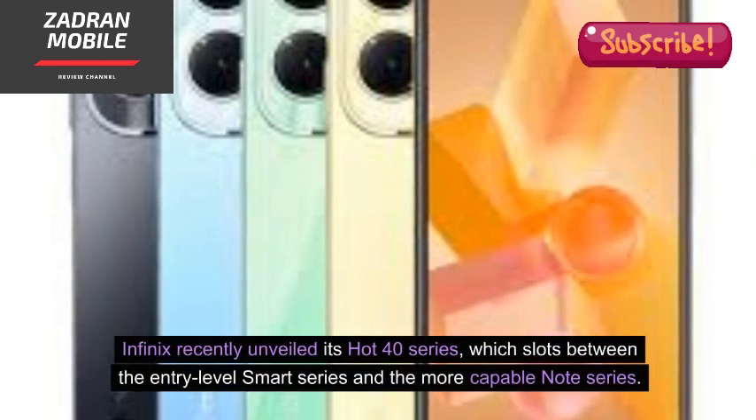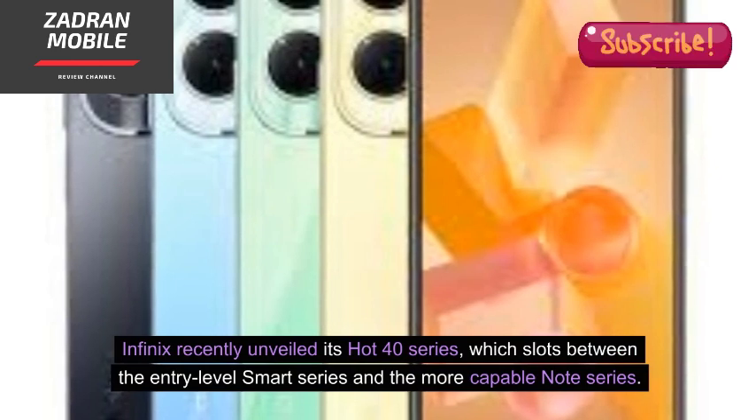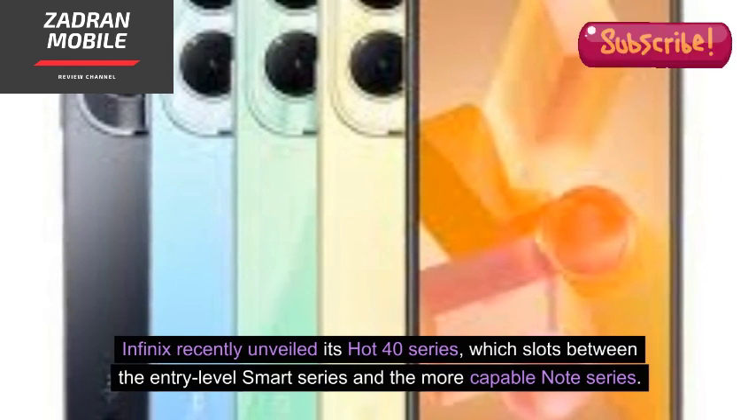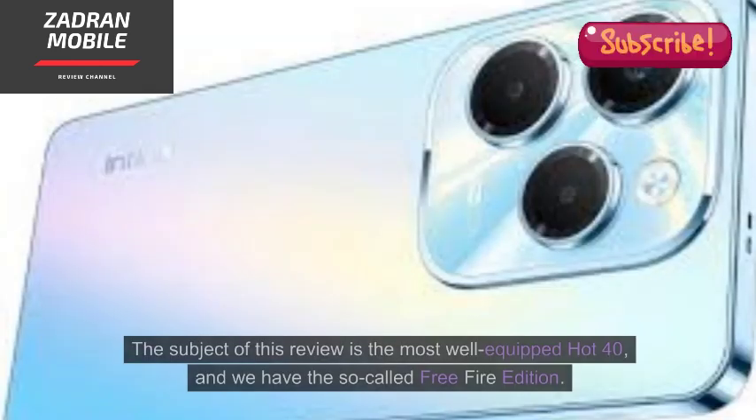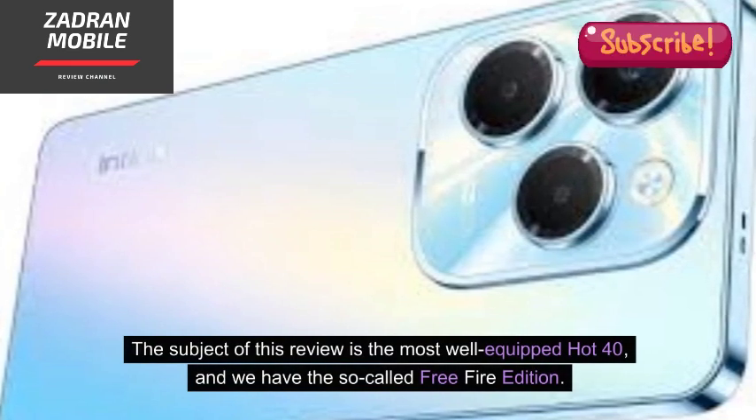Infinix recently unveiled its Hot 40 series, which slots between the entry-level Smart series and the more capable Note series. The subject of this review is the most well-equipped Hot 40, and we have the so-called Free Fire Edition.